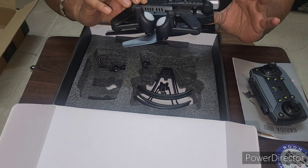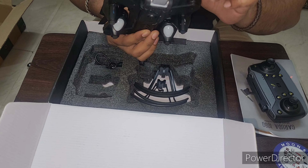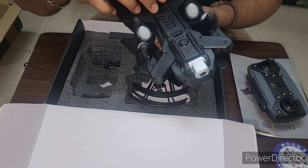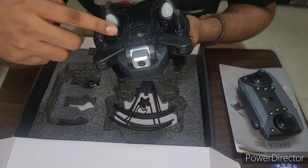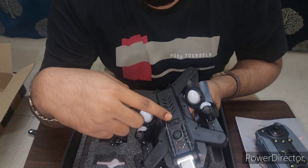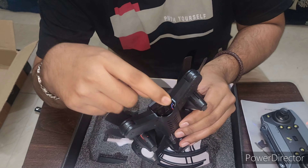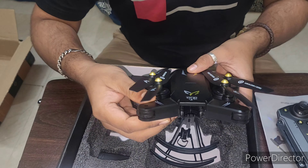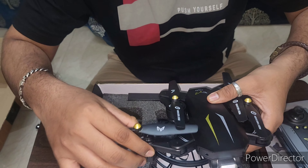It is foldable actually — you can see. There is a front camera which records up to 1080p, and the other one here is 720p. There is an antenna also, an on/off button, and here we need to insert a battery. We can make it wide by just changing the arm direction.